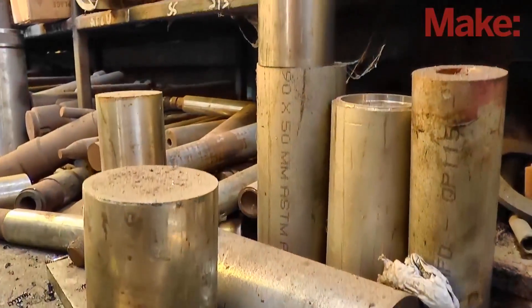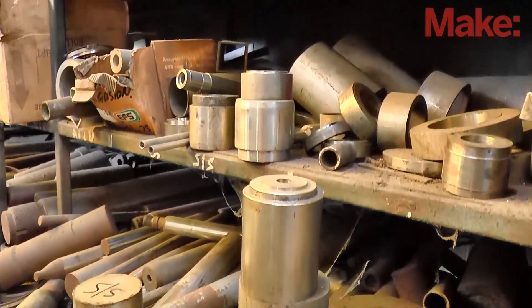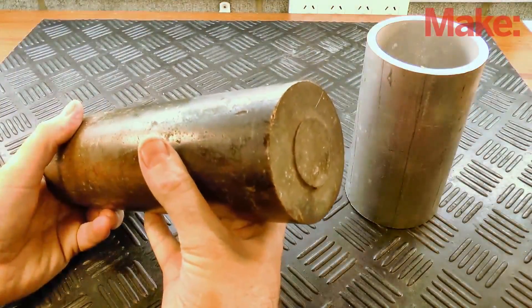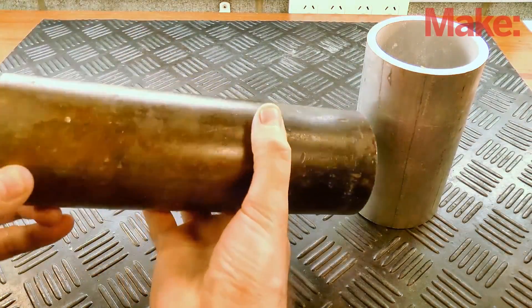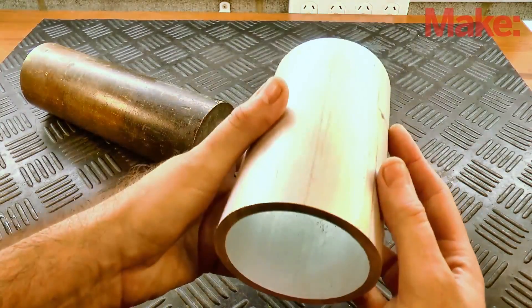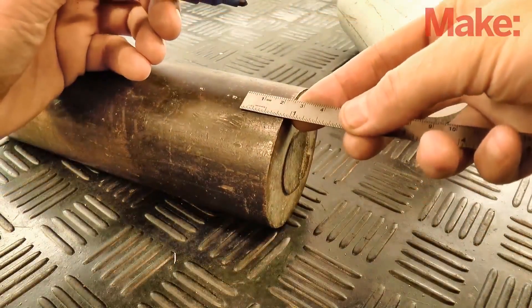My local machine shop has this huge selection of steel, brass and bronze off cuts. It's an absolute treasure for a home shop machinist. So I've picked up this length of 3 inch diameter brass for a fraction of what it would have cost me elsewhere, as well as this piece of aluminium tubing from a local boat builder.